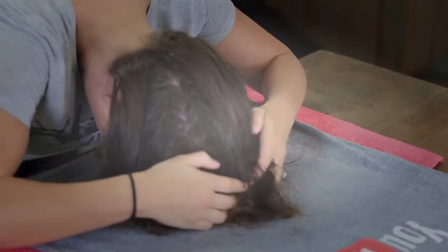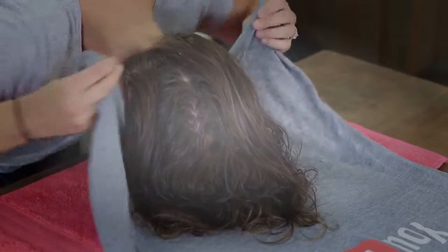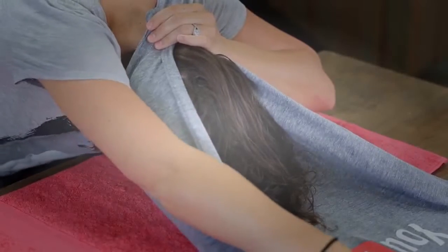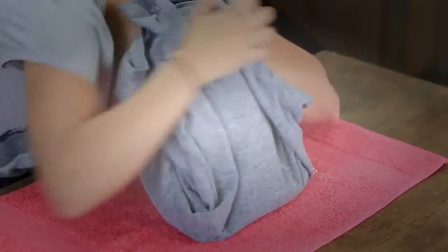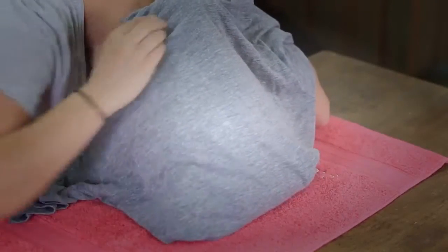I'm going to brush everything forward, take the hair up, and lay it on the t-shirt — just let your hair gently fall. Grab the edge of the t-shirt, take it right to about your eyebrows and around to the back of your head, and pinch it. Then grab the other edge of the t-shirt, flip it up and over, so you make sure you have a sleeve on each side.